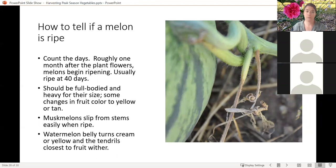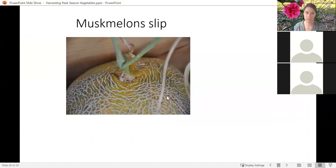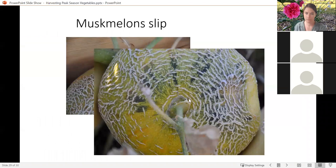Melons are going to be a little bit trickier. Usually one month after the plant flowers — somewhere between 30 and 40 days — melons begin to ripen. They should be fairly full-bodied and heavy for their size, very water dense. Muskmelons in particular can be fairly easy to identify when they're ripe because they slip from the stems. For watermelon, the belly is going to turn a cream or yellow color and the tendrils start to wither up and dry out — that's going to indicate it's ripe. It'd be nice if they left those tendrils on when you're shopping at the grocery store so we don't all have to do that awkward knocking and listening and weighing thing. Muskmelons are going to slip right off their stem.